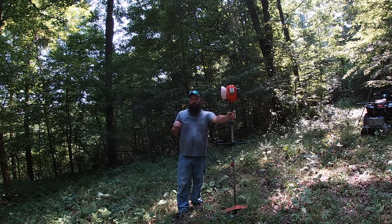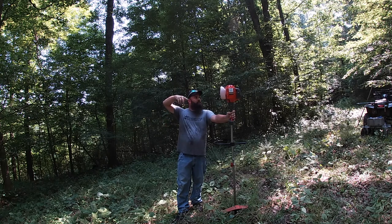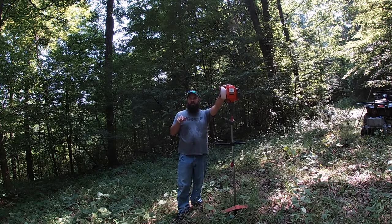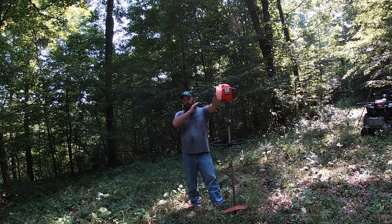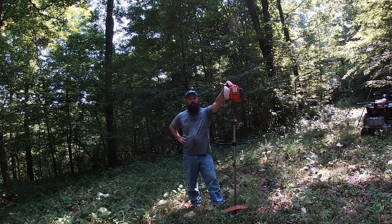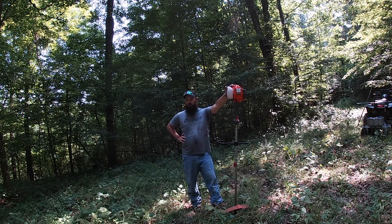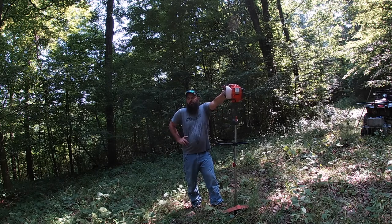I don't expect a whole bunch out of this one. As you can see, we are in the woods. About 16 years ago this was a transition area for logging — they pulled logs down off the hill and used it as a staging area. This has never been planted in the 25 years we've owned the property, and as far as I've known it's always been woods. The soil is pretty good in here with a lot of leaf matter on top.